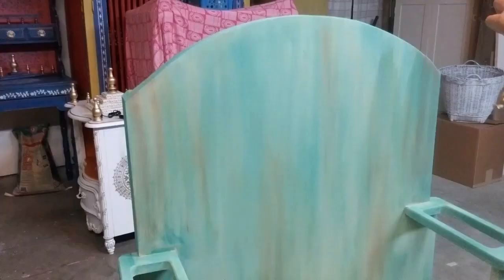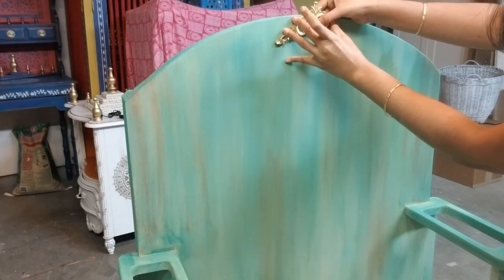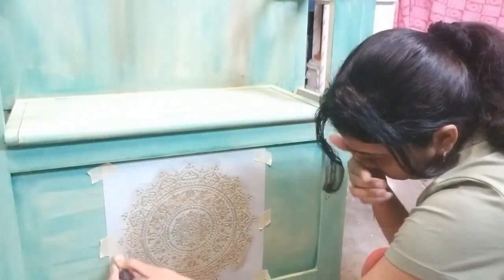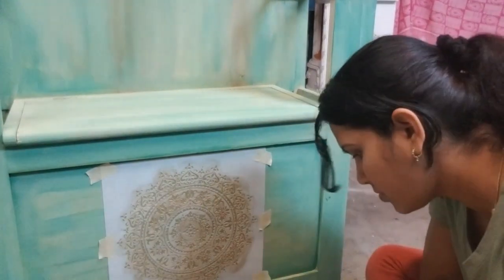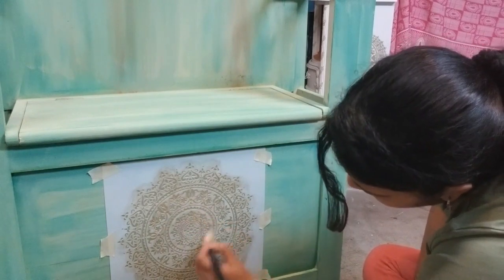My daughter always likes golden decorations, so I painted this wooden inlay gold and stuck it using wood glue. The throne needed some more work to get that rich look, so I did some stencil work with gold and also highlighted the edges.